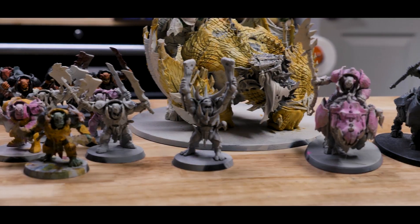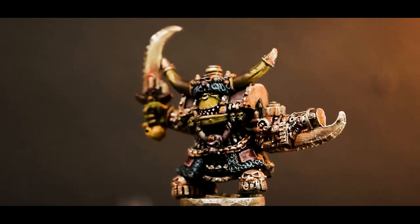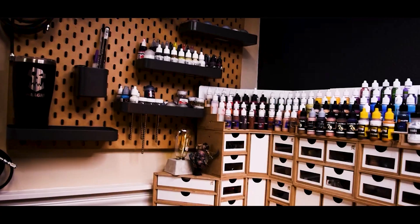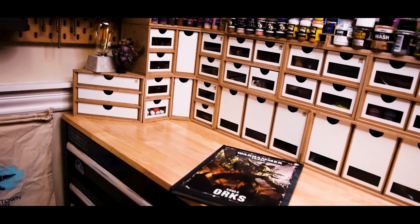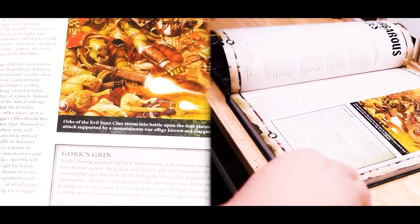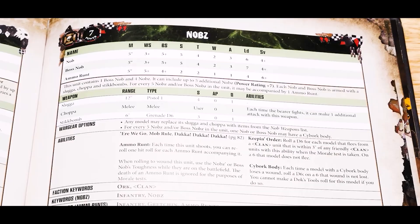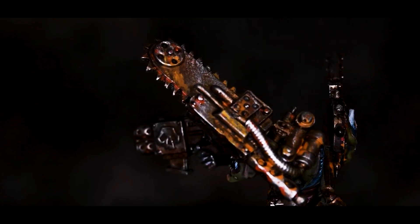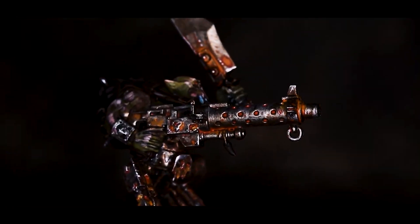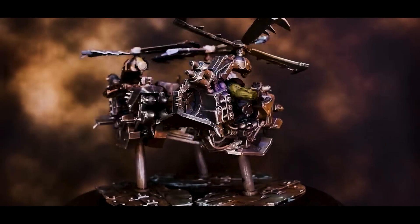Orcs are some of my absolute favorite models in Warhammer, from the old stubby pewter 40k models to the new sleek Lord of the Rings inspired AOS minis. Within the game of Warhammer, 40k and otherwise, orcs are just plain fun. The way that they play feels very narratively driven — their orky essence can be felt through the rules written on the page. Another thing that orcs are known for is a bit of variety. There are a ton of awesome models out there in a ton of different styles, and luckily almost any combination is going to be fun.